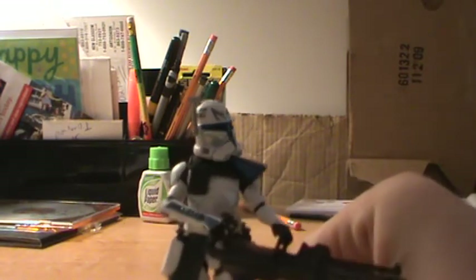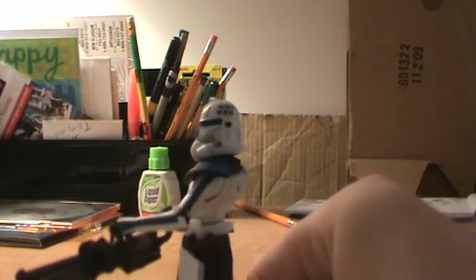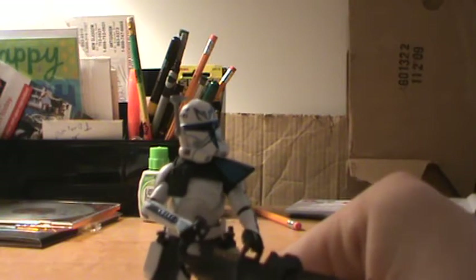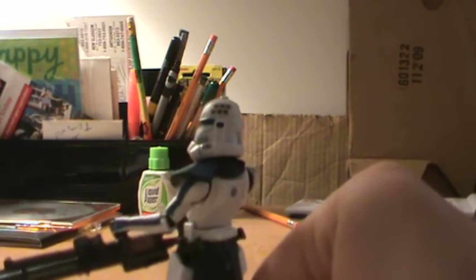Pretty cool figure. Definitely an improvement over the last one. But still, for being their probably last Rex figure, it could have been a lot better.